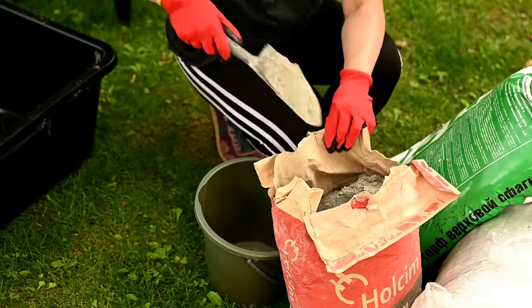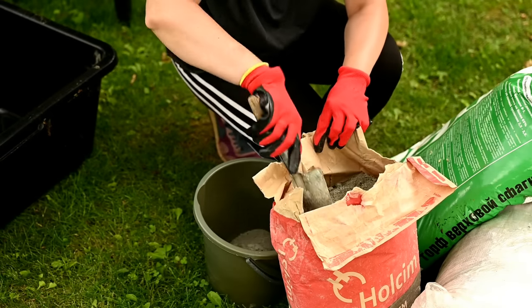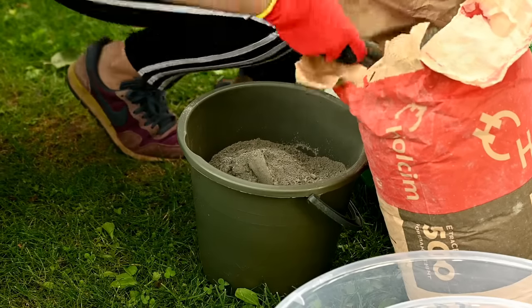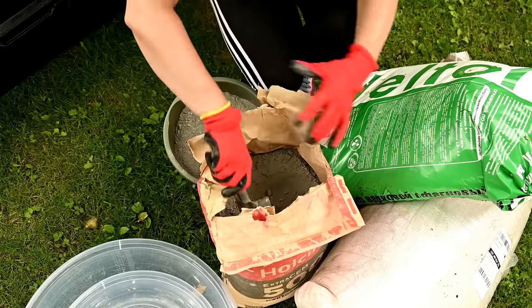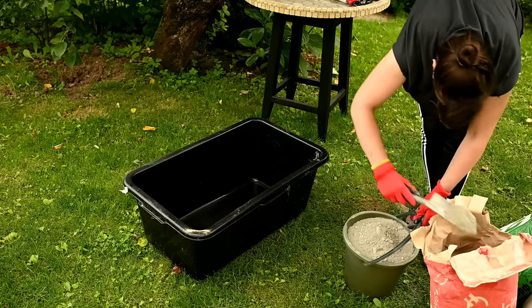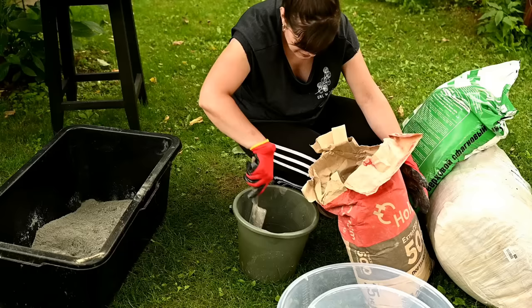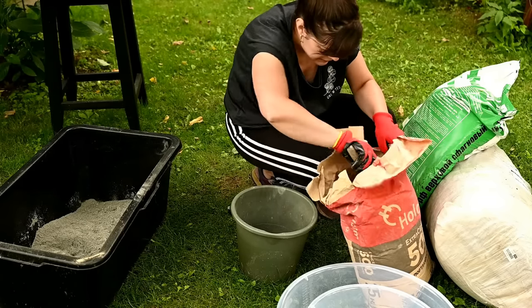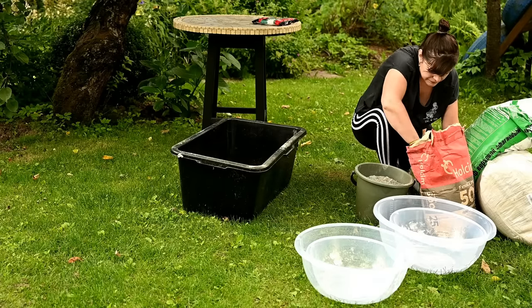I'll tell you more about the molds later. The first step is making the solution. I've mined a huge number of sources in search of the best Hypertufa recipe and ended up with: two parts Portland cement, one part peat, and one part vermiculite or perlite. I want to warn you right away — the work is going to be extremely messy. Be sure to wear durable waterproof gloves to protect your hands; cement is very aggressive to the skin.